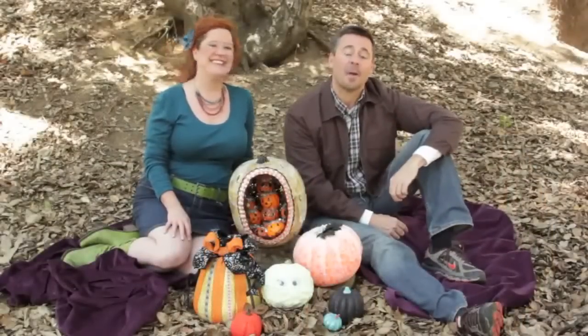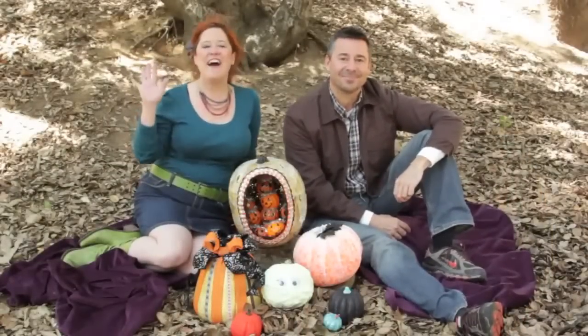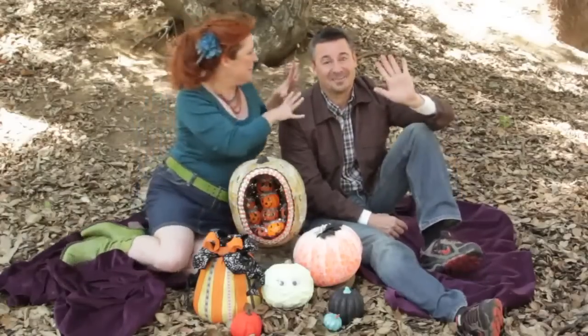We hope you make some family memories and make your Halloween handmade. Have a safe Halloween. Thanks for joining us on Mod Podge with Kathy and Steve, and we'll see you next time. See ya! Bye!